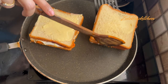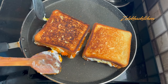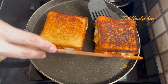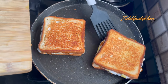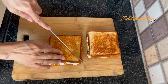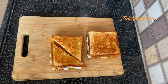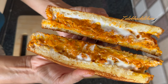Roast on one side until done, then flip and roast the other side. Our Tandoori Chicken Cheese Mayo Toast Sandwich is ready.